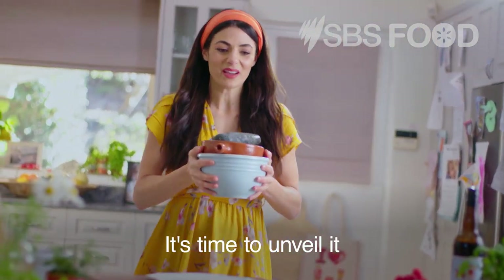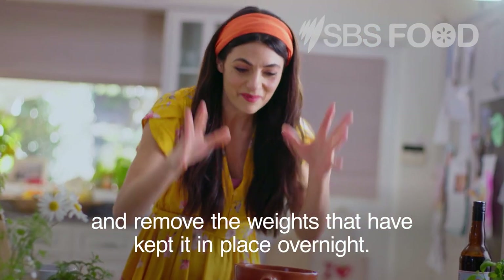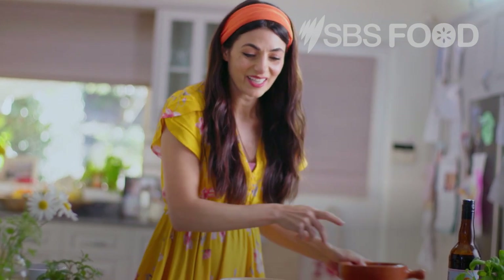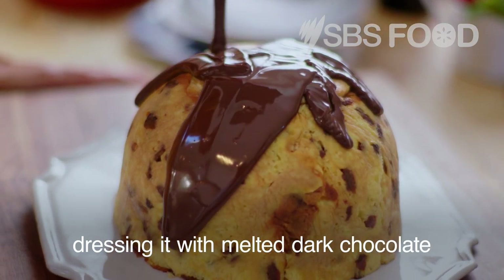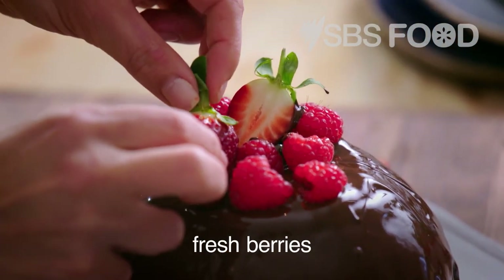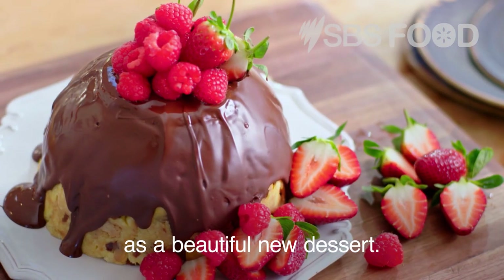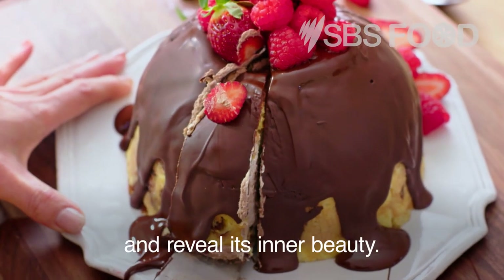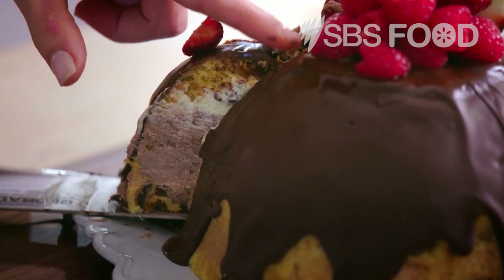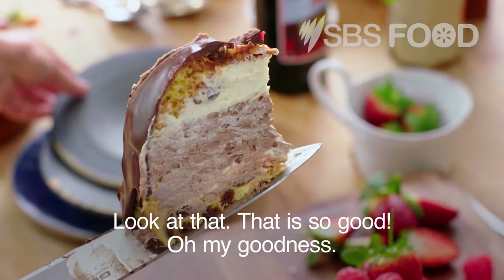It's time to unveil it and remove the weights that have kept it in place overnight. It's just a matter of flipping it out of its bowl, dressing it with melted dark chocolate, fresh berries — and the leftover panettone is reborn as a beautiful new dessert. Time to cut and reveal its inner beauty. Oh yes, look at that! That is so good!